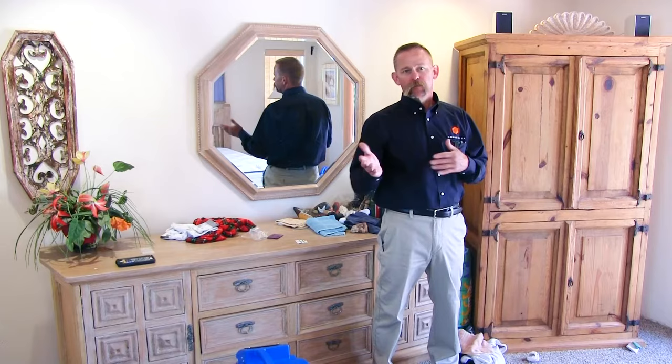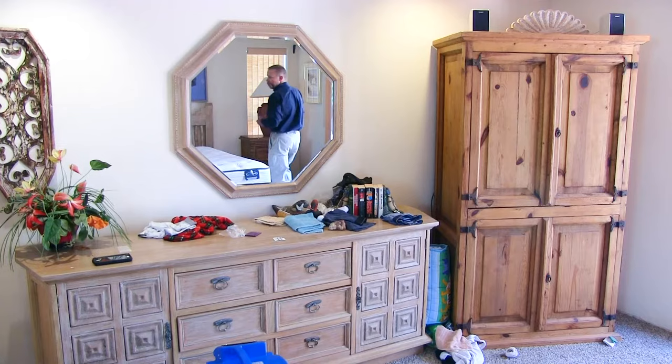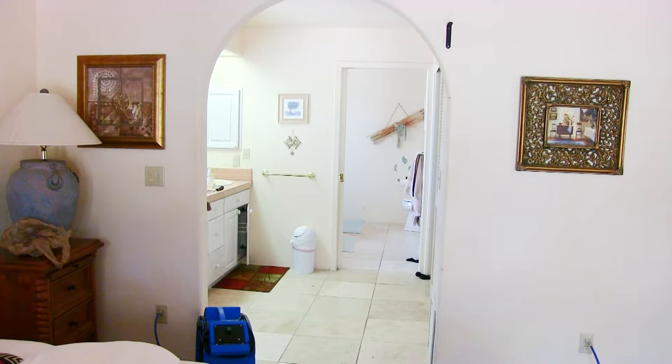So I have 15 feet there, and I've got 1, 2, 3, 4, almost 5 paces there. So I just rounded up to 15 times 15, and that's 225 square feet.